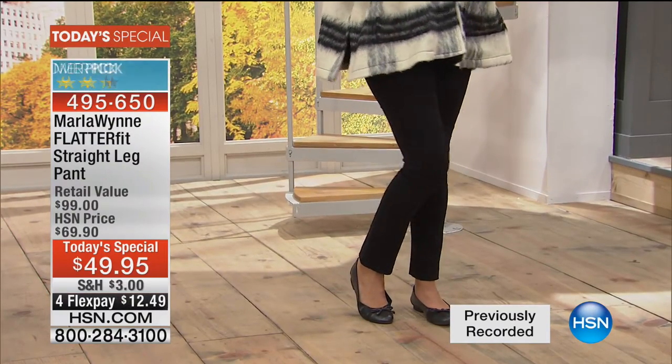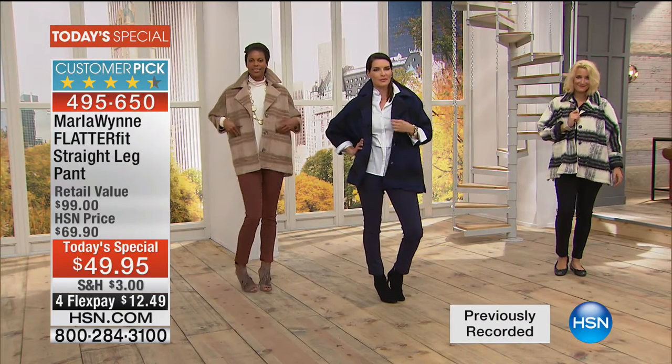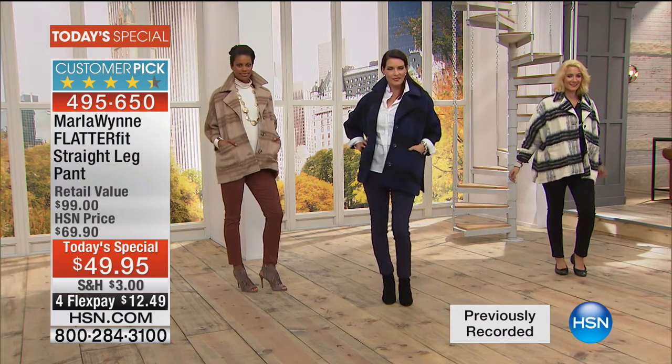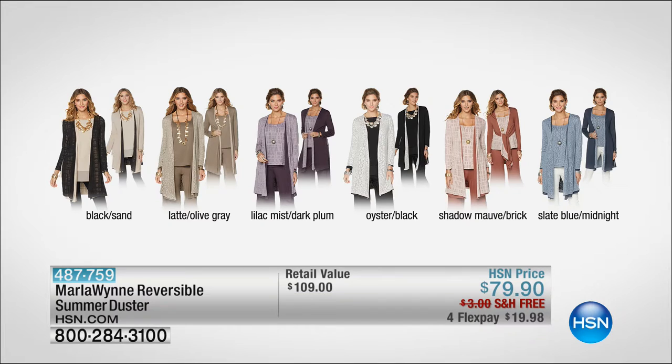The Today's Special, you are loving it — brand new in the straight leg pant, but a customer pick as the FlatterFits have been since day one. $49.95. You can buy two of these for the retail value of one. Four flex pay, five on the HSN card. And then coming up — I wanted you to see this duster. Already popular — this absolutely beautiful duster in all these great colors, completely reversible. We'll talk a lot more about that one as soon as we come back. But $79.90, free shipping and handling, four flex pay, five on the HSN card.